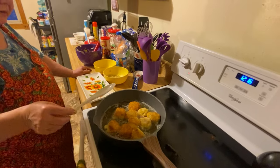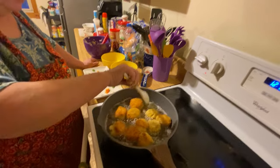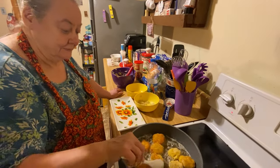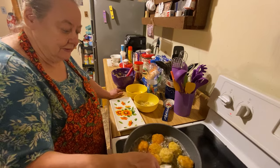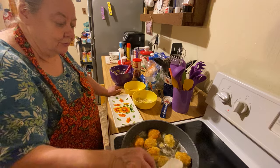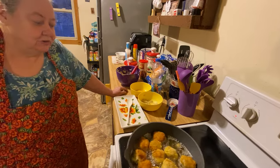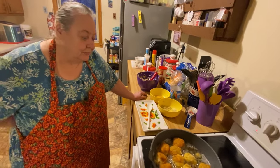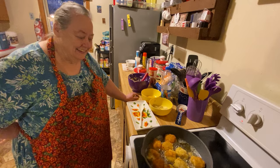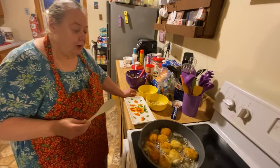They might be a little bit hard to flip because they're kind of mushy at first. I should have put a little bit more flour in it but I forgot. We had a pretty good bit of snow today — about two inches — but it's melting off real fast. It's pretty cold here.